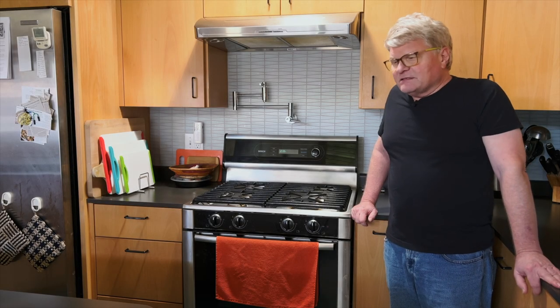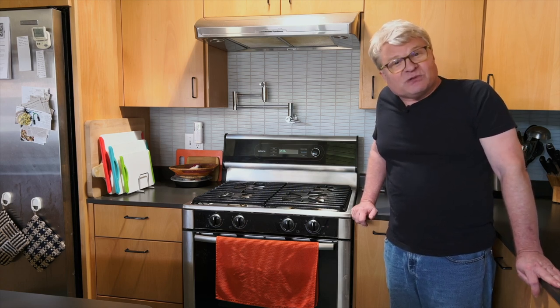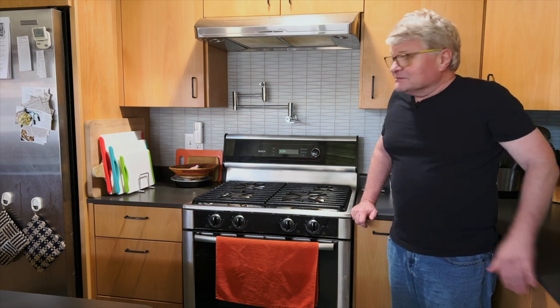Today, another installment in our recent half-baked series of broken appliance repair videos. I didn't plan it that way — it's just that every appliance in my house has been breaking at the same time, which I guess is the way the universe works. Half-baked — you'll see what I mean in a moment.